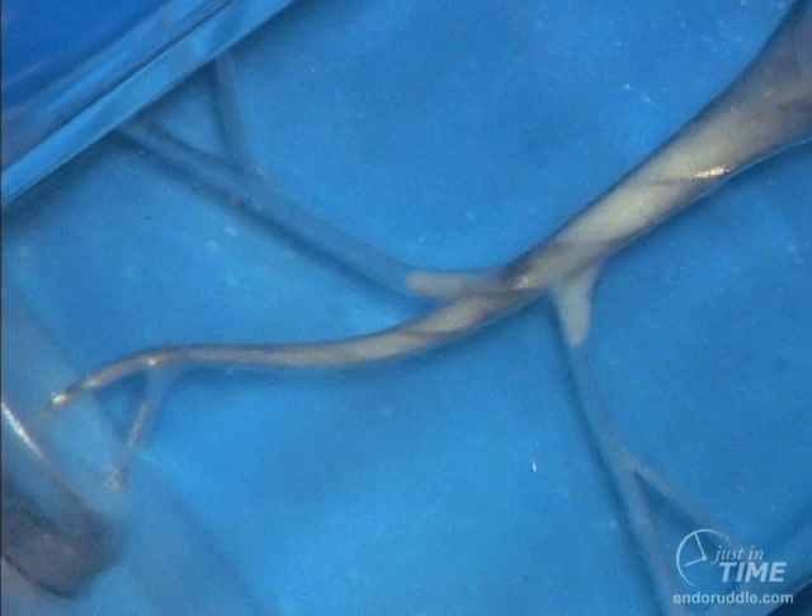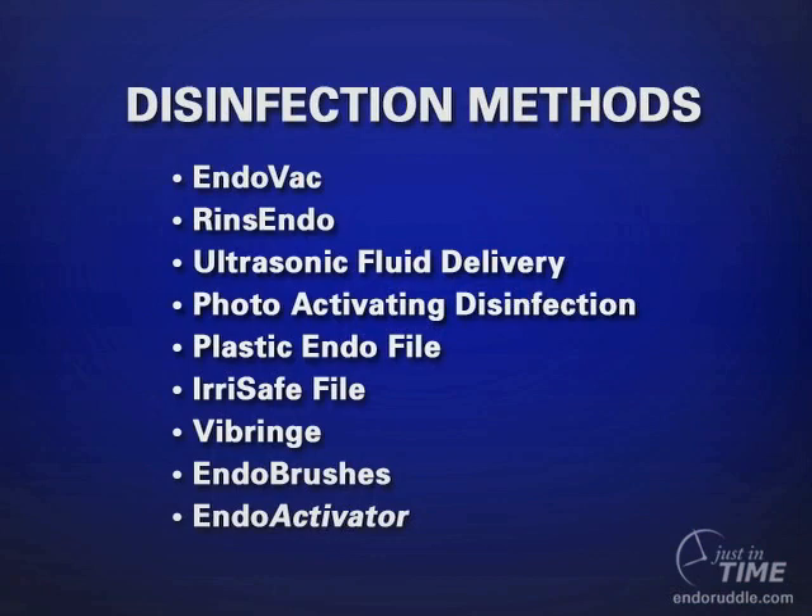These blocked anatomical spaces need to be cleansed so we can encourage and promote our irrigants to move laterally into the deep anatomy. There has been tremendous interest in the endodontic marketplace on how to improve clinical disinfection, with a variety of methods either already on the market or emerging rapidly for clinical practice.